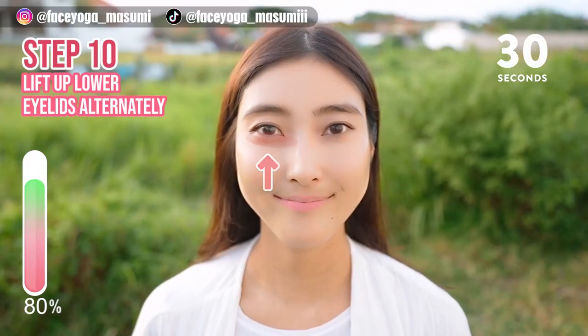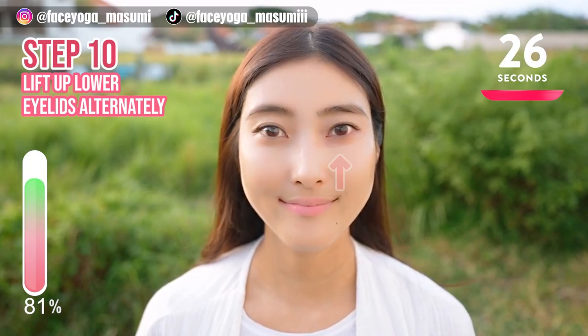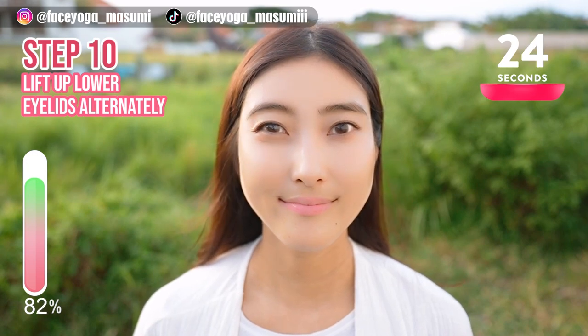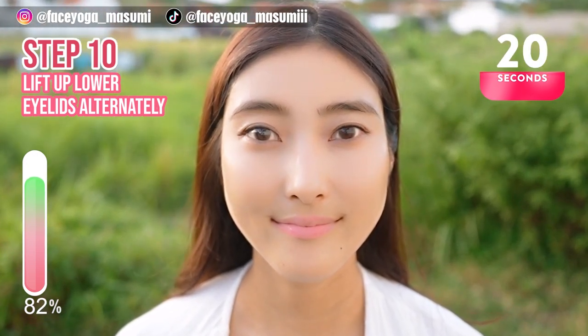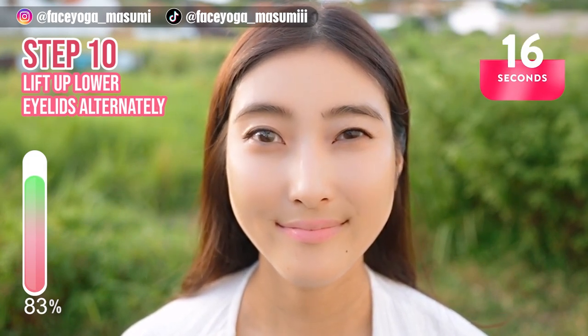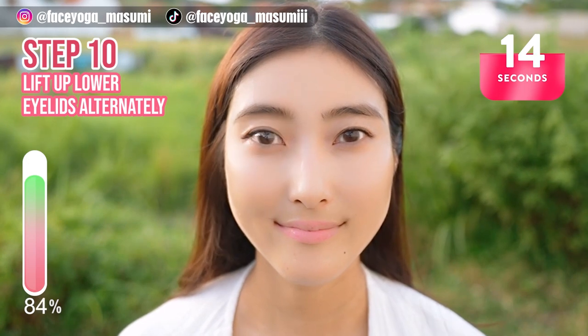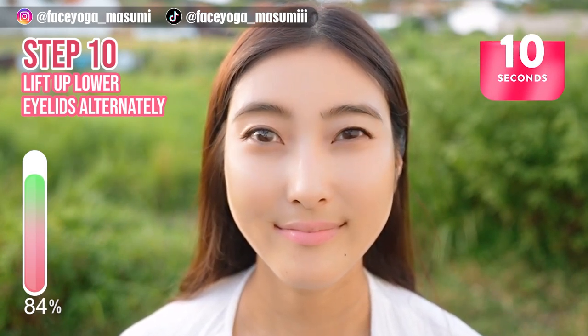Now, lift the lower eyelid muscles alternately left and right. Repeat this movement — right, left, right, left. Keep it going. If you find it hard to do this, you can lift both lower eyelid muscles at the same time.